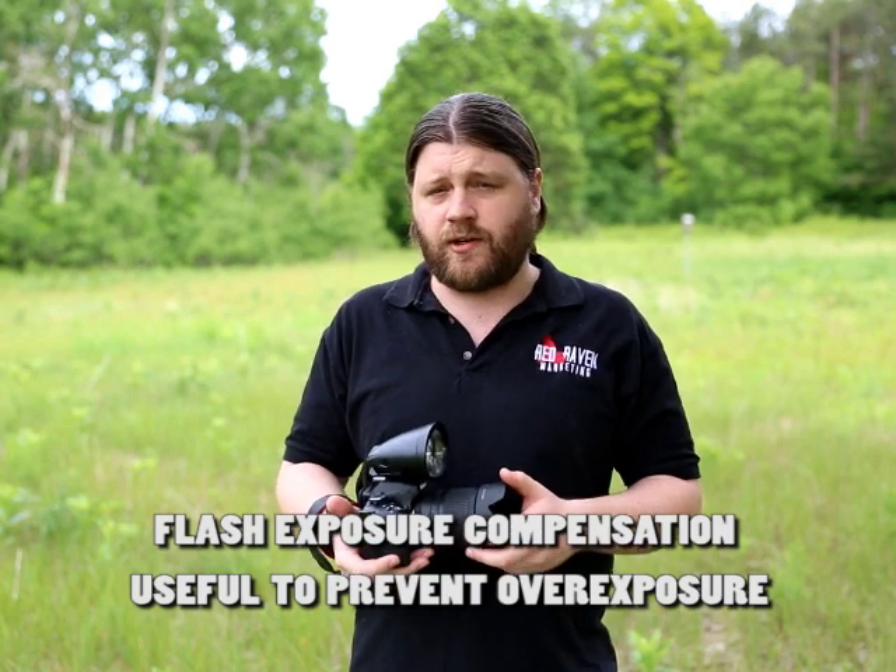In some cases flash exposure compensation and red eye reduction was necessary, but let's face it, that can happen when using flashes.